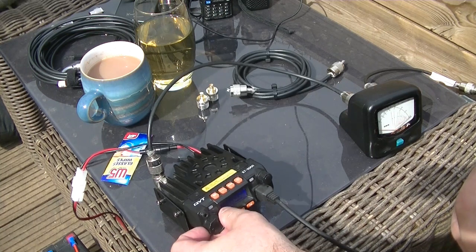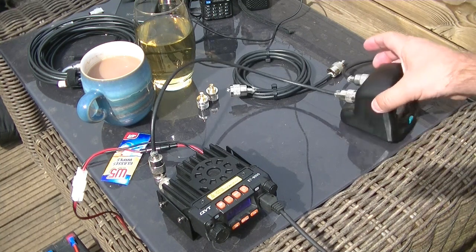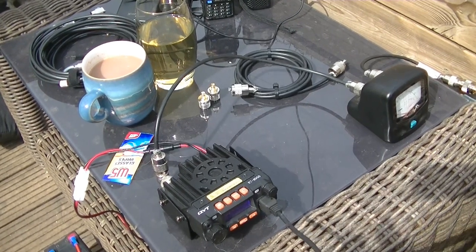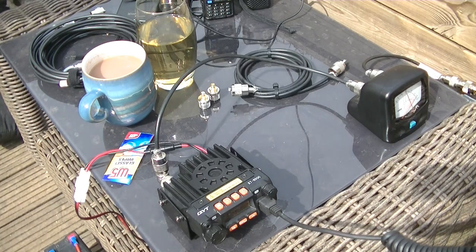Is this frequency being used, please? G8AOJ. Let's go. G6DZZ, G8AOJ. Delta Zulu Zulu returning. Colford, I think you said. I'm in Barclay, just across the river. Over.